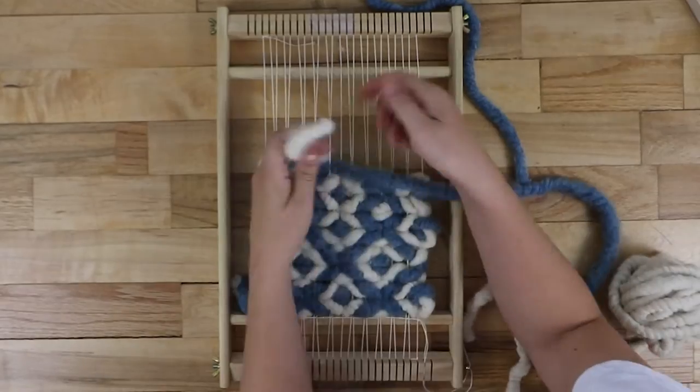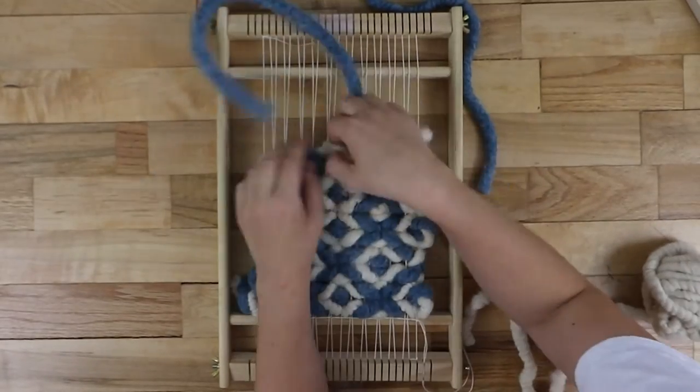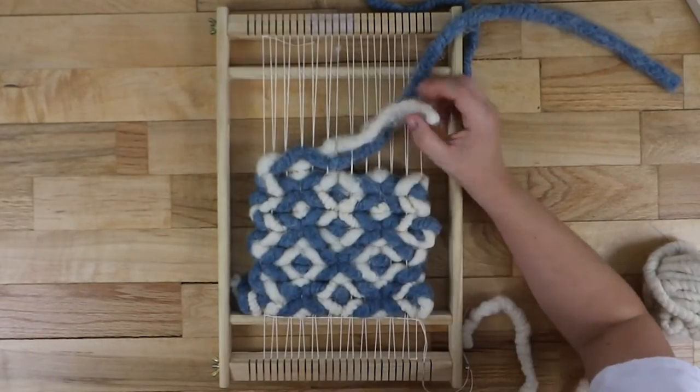On my website I have kits, free tutorials, and dozens of classes, so you'll be weaving like a pro in no time. I'll see you next time.